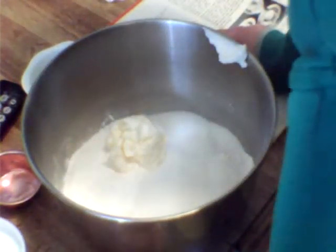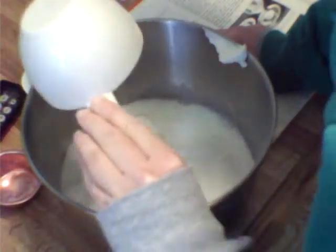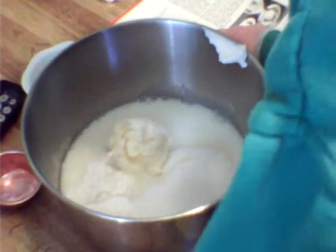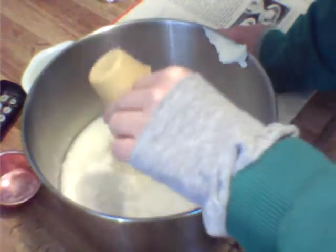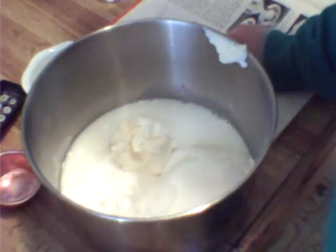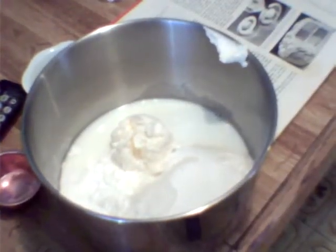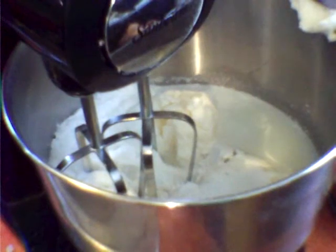You are going to take two-thirds of your milk and put it in here, along with your vanilla. Then we are going to blend this for half a minute on low speed.